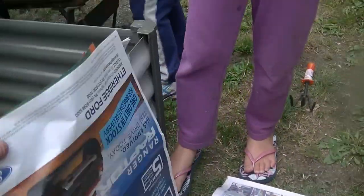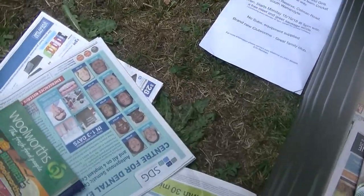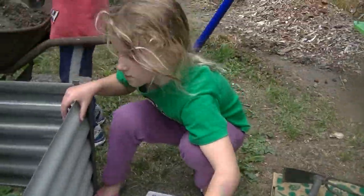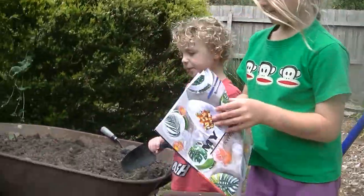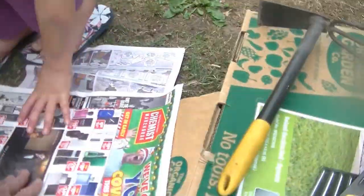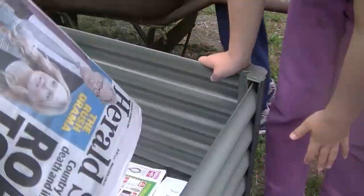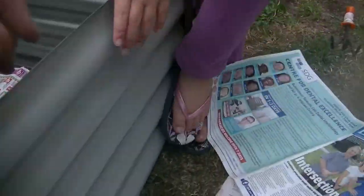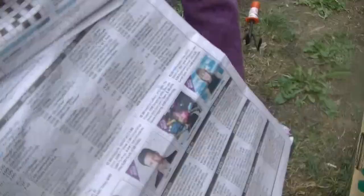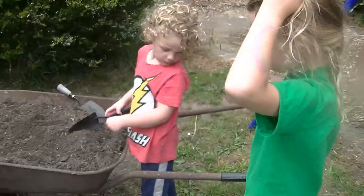It's our mulch — just chuck it in there. It doesn't have to be perfect, dabs. Chuck it in there — all the junk mail goes in there! Good job, Abby. This is old newspaper, Callum — all of this is old newspaper. That should be enough; we don't read the paper very often. Put it all in — why not? All right, now we start putting the soil on — go for it, kids!